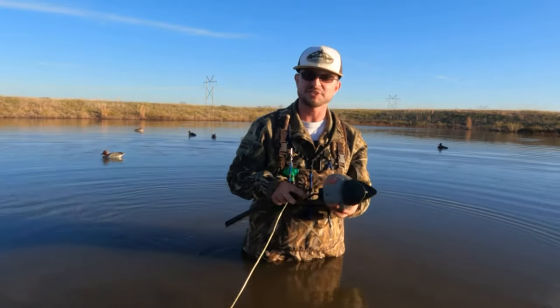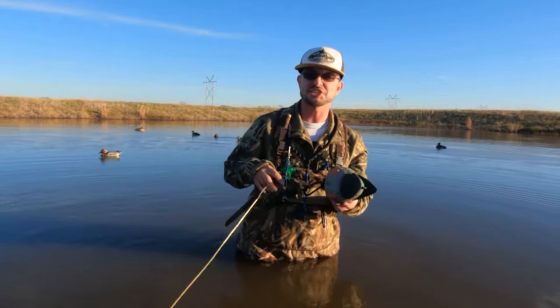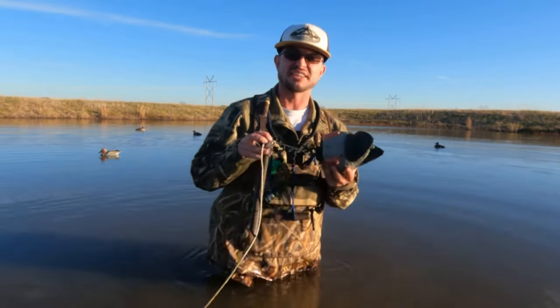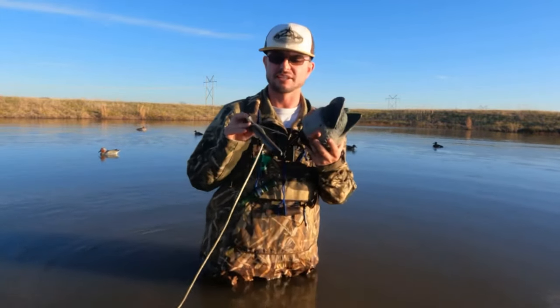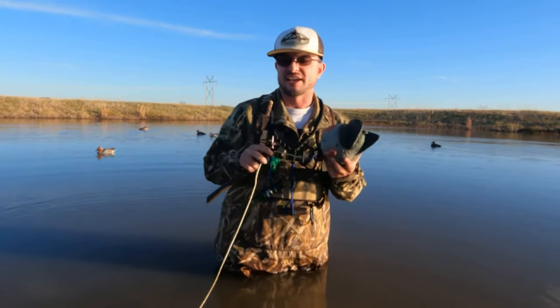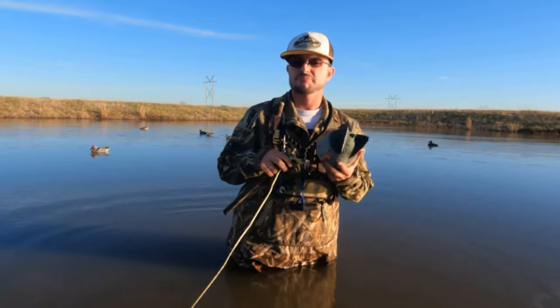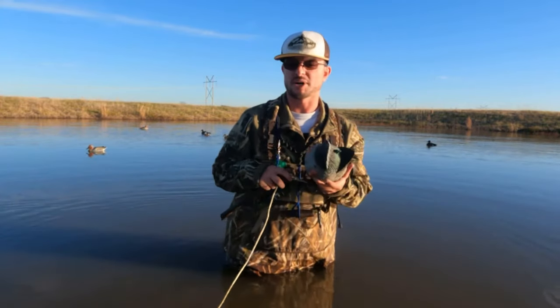What's up guys? Wesley Littlefield here with Wesley Littlefield's Wildlife. Today I'm going to teach you how to build the best jerk rig for the price. Actually, I think it's the best jerk rig, period. And it's really cheap, really simple, and it can hunt pretty much anywhere unless you've got a rock bottom.